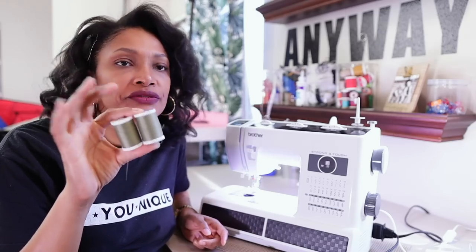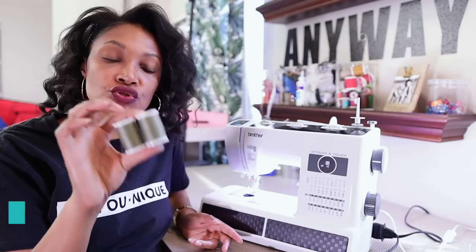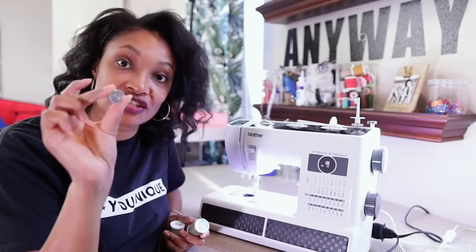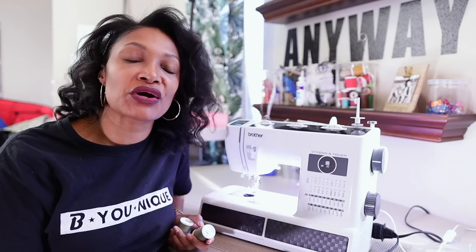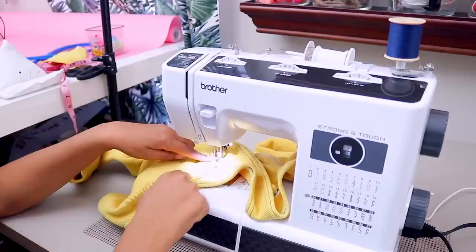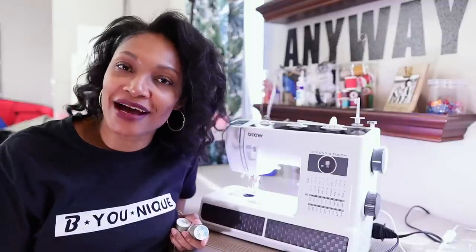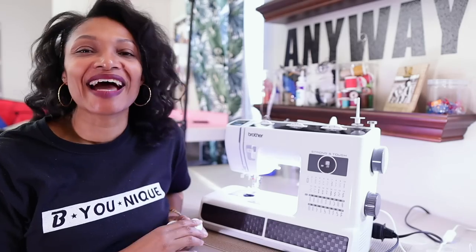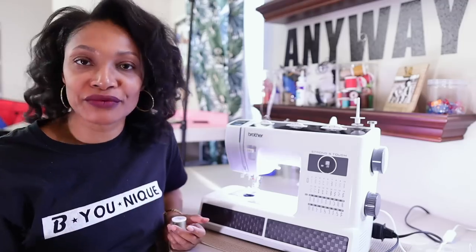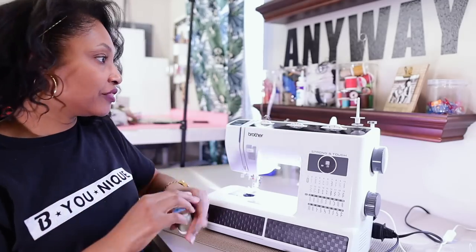We're going to start off with two matching threads. You could definitely do this with different colored threads if you choose, but I'm going to use two of the same color. Now you can start off with a thread and a bobbin — just a bobbin with the matching color if you don't have two of the same. A lot of you gave me that tip in the last video, and you can definitely use a bobbin for this if you don't have a matching color of thread. I just so happen to have two of this color.